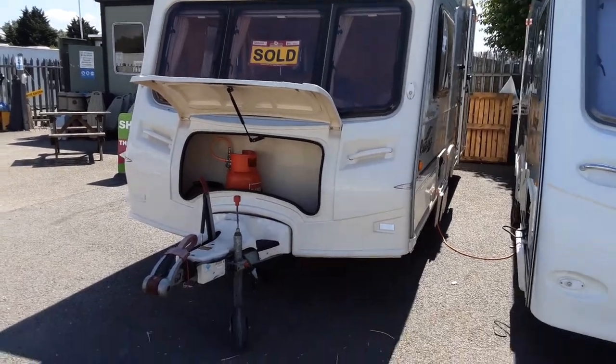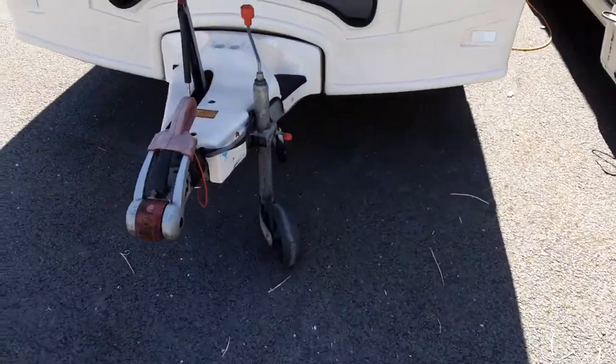This is a Bailey Pageant Monarch. I'm going to take you around the van and show you how it operates. In the front of the van you've got the hitch, jockey wheel and handbrake.